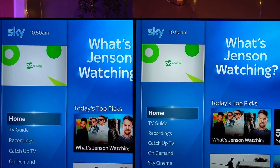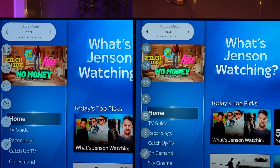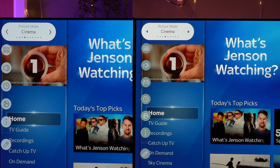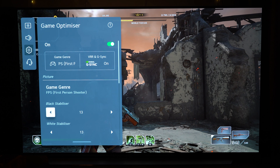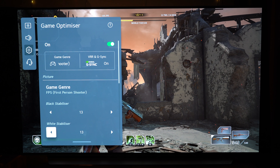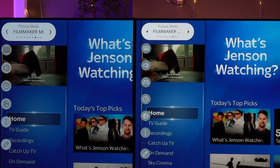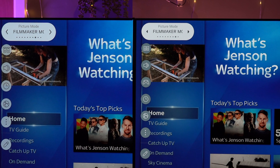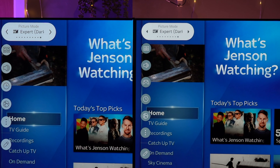In a moment I'm going to compare the standard definition and high definition upscaling on both sets, but I just wanted to show the menus first. One key difference: you go through the menu options — eco, cinema, standard, sports — but then you've got Game and Game Optimizer. Also, there's no HDR Effect on the C1 as there was on the CX; we go straight to Filmmaker Mode. Then there's ISF Expert in Bright Room and ISF Expert in Dark Room.